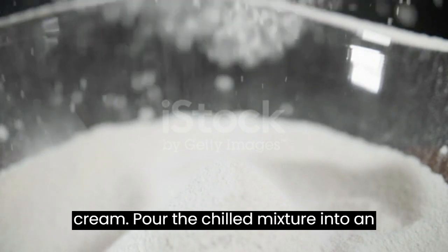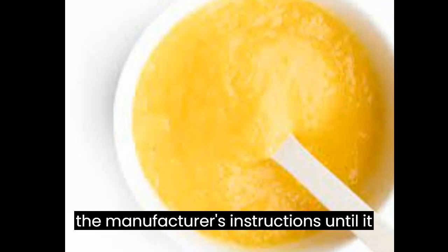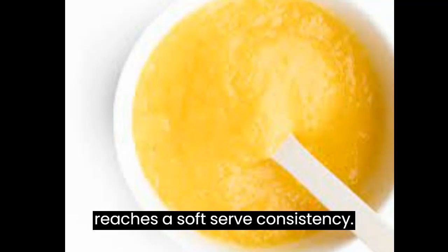Churn the ice cream: Pour the chilled mixture into an ice cream maker and churn according to the manufacturer's instructions until it reaches a soft-serve consistency.